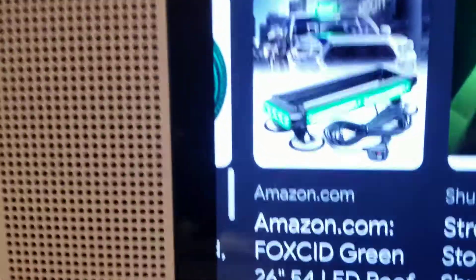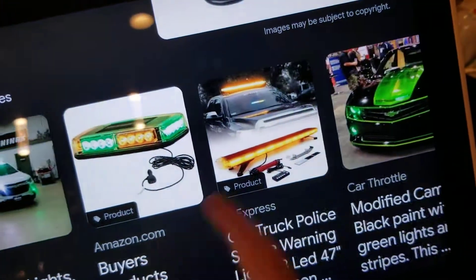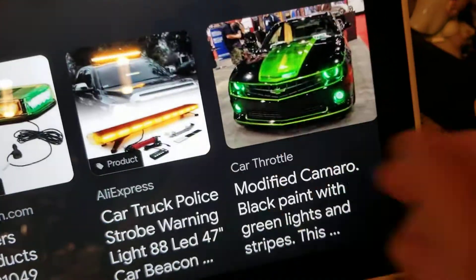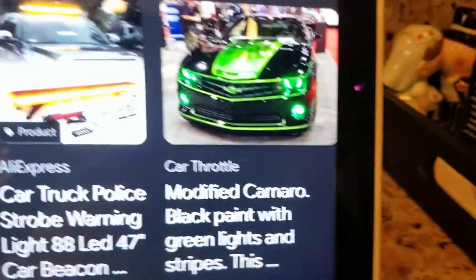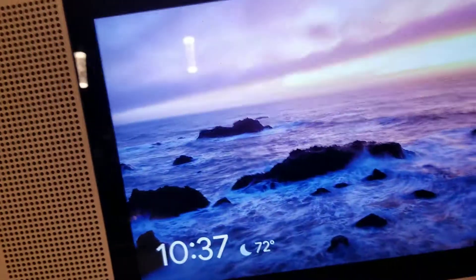You also have some you can put on your cars. I want to see one of these — oh my word, they have so many. That looks sick right there, that actually looks really sick. I really like that, but we're not looking at those.